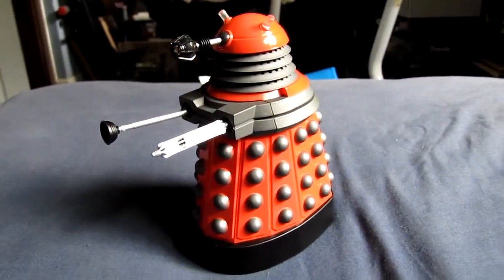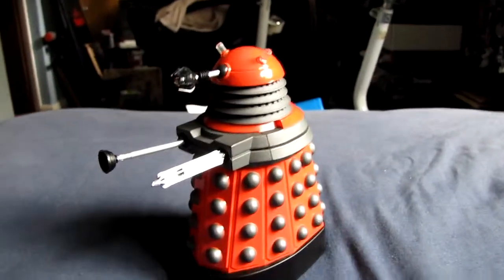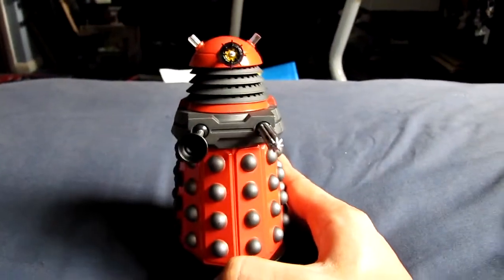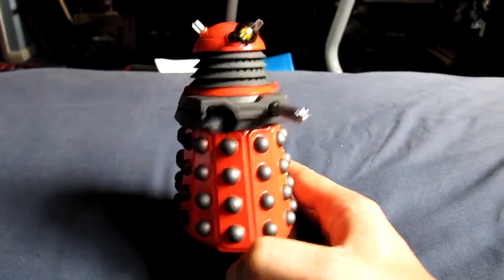I just thought I'd do a quick review of a Dalek drone I bought the other day. This is the new Dalek to come out, it's kind of replacing the Russell T Davis ones.